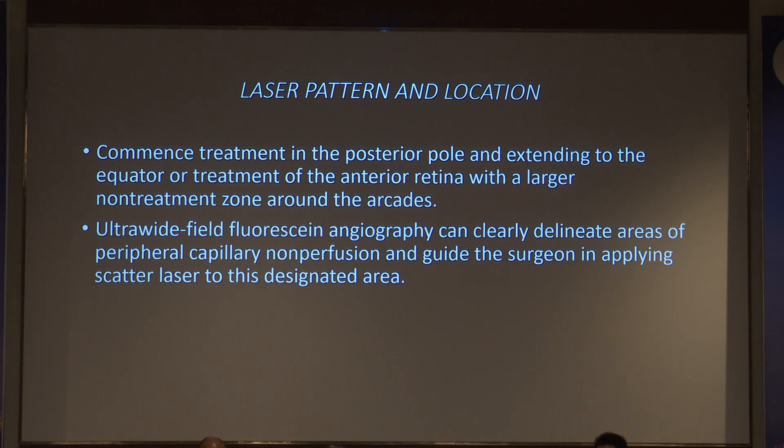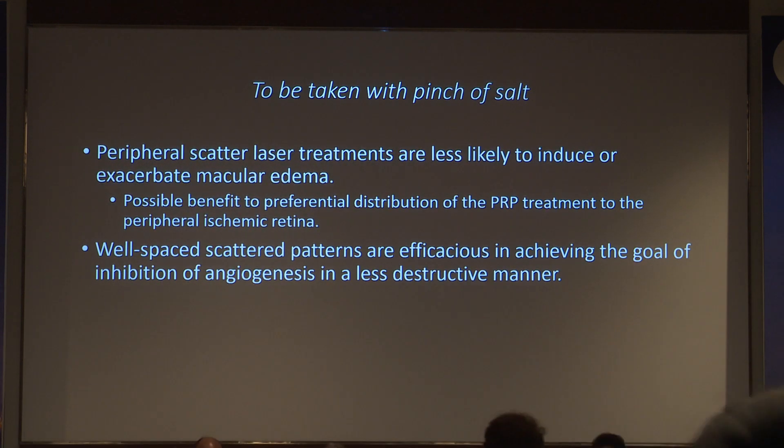The treatment pattern covers the posterior pole extending to the equator. ETDRS showed maximal ischemia occurs in and around the equatorial area, so this area must definitely be covered. With modern lenses, treatment can go anterior, but equatorial coverage is a decent minimum. Ultra-wide field fluorescein angiography can delineate peripheral capillary non-perfusion. A small peripheral vascular occlusion in a watershed zone is likely to bleed due to lack of collaterals, warranting a lower threshold for laser treatment, whereas a large posterior pole occlusion may develop collaterals and not require treatment.